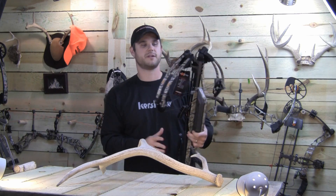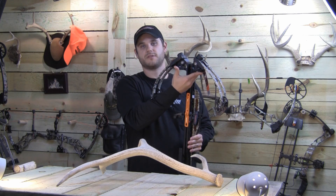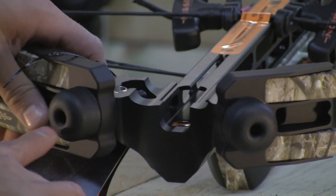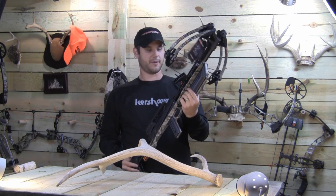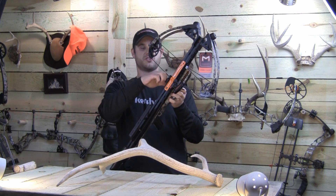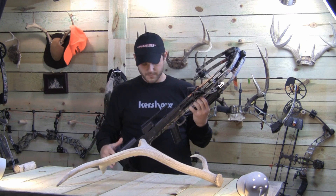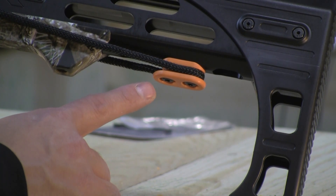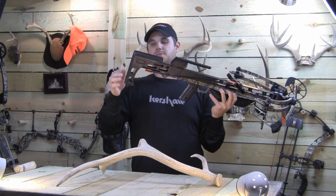Another cool thing about this bow that's different from most crossbows is how you cock it. You put your foot here and push down, pressing these rubber pieces against the surface you're cocking on — that's how you cock it. It does not have a rail system like most crossbows do. It came just like this out of the bag, with the cocker already attached, which is really helpful. Their cocker is really nice with some nice grips. Where the cocker attaches is a unique little piece at the bottom — I've never seen this piece on any other crossbow.